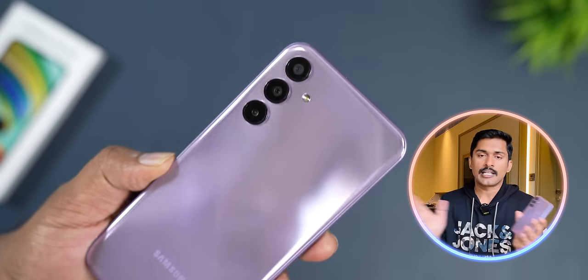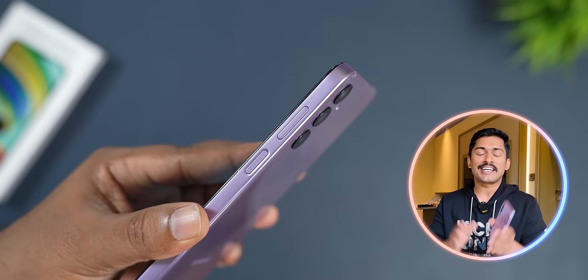That wraps up this quick review of the Samsung Galaxy F15. If you have any questions or comments, please share them below. If you liked the video, please like and share. We'll see you in the next video. Bye!